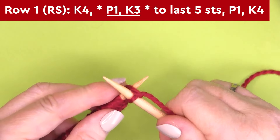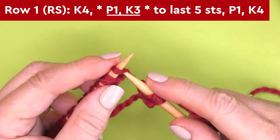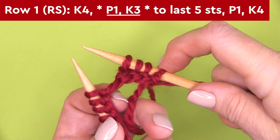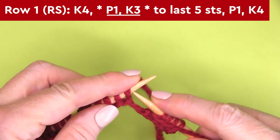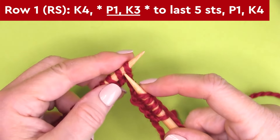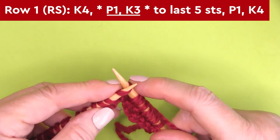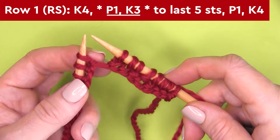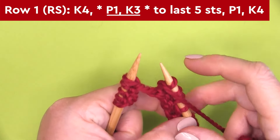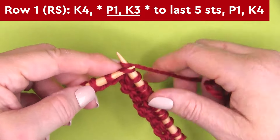This is an easy two-row repeat. Beginning with row one — the right side of our work — we begin by knitting four stitches: K4. Then it's time for our repeat: P1, K3 between the asterisks. We're bringing our yarn to the front to purl one stitch, then taking our yarn to the back and knitting three stitches. Repeat P1, K3 all the way down the row until you reach the last five stitches. Once we have those last five stitches remaining, purl one stitch and then finish by knitting four stitches.